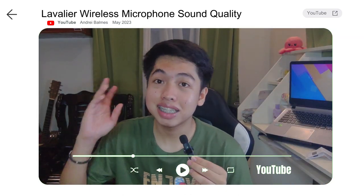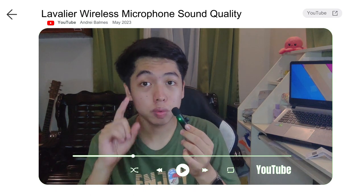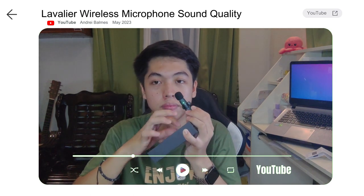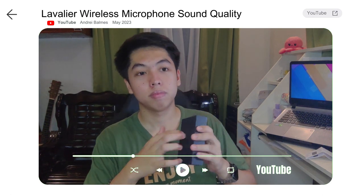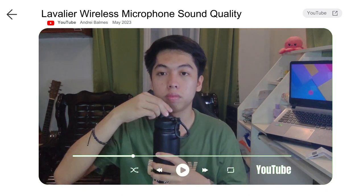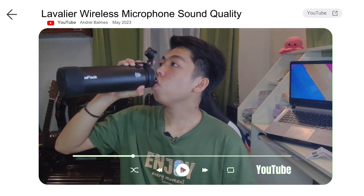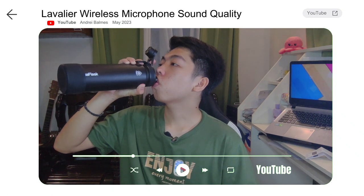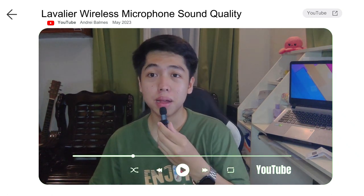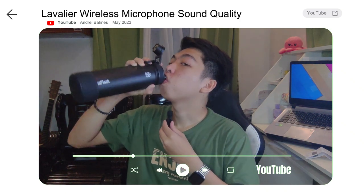Next, we will test the microphone's distance — how far its range reaches. And also, is it good for ASMR? We will try drinking water to see if it can pick up the sound of swallowing.